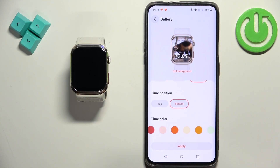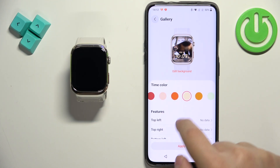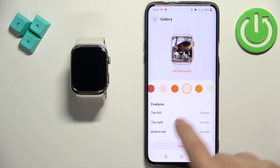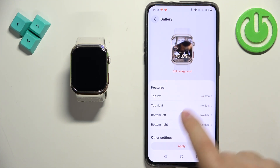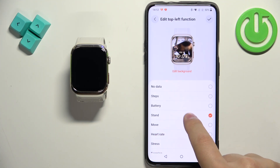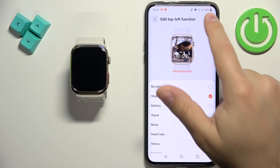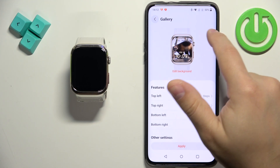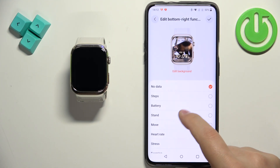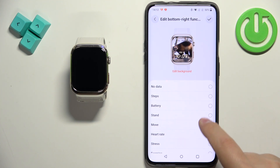You can also add features — basically widgets. You can tap on 'Top Left Feature' and add something like steps, then add the 'Top Right Feature' with something like battery, and similarly for bottom left and bottom right. So you can add more information to your watch face.